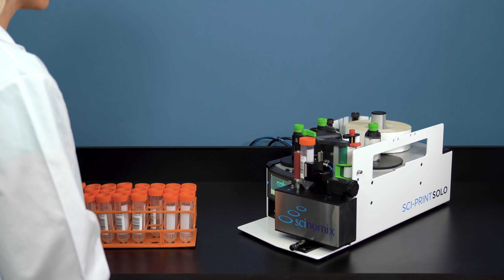The Cyprint Solo offers unparalleled compatibility with a wide variety of tube types and sizes ranging from 0.5 to 50 milliliters, including cryovials, vacutainers, and much more. This Cyprint Solo is built for simplicity, making it extremely easy to use and maintain.